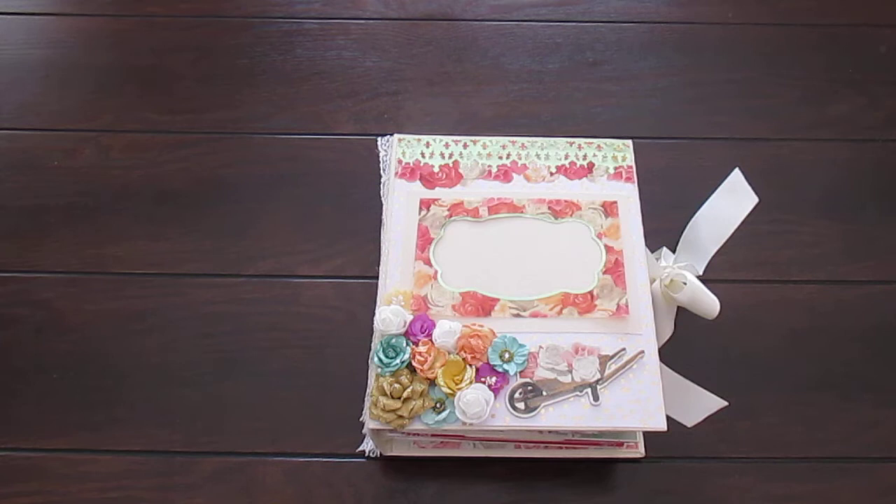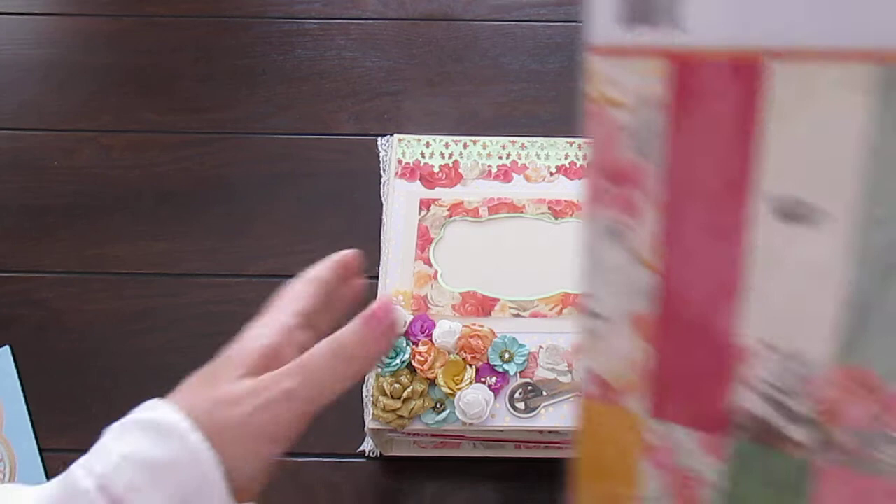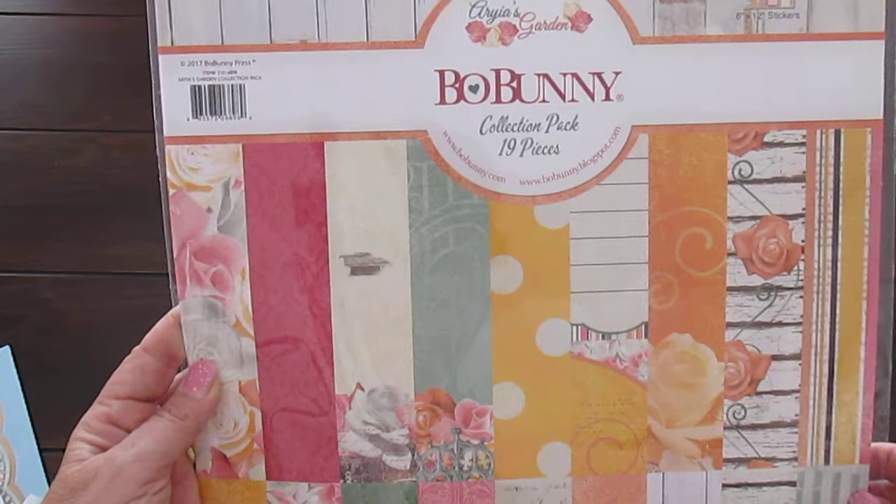Hi everyone, I'm Yolanda Ramos and I'd like to share with you my mini album that I've just made. For this album, the collection that I used is Aria's Garden from Bow Bunny. It's just a stunning collection and I just love the colours.